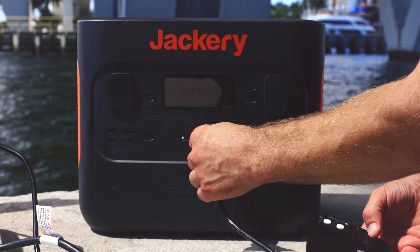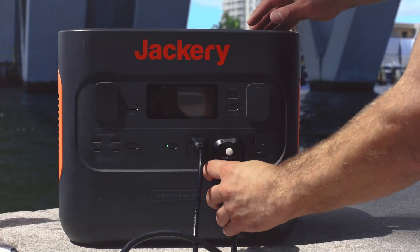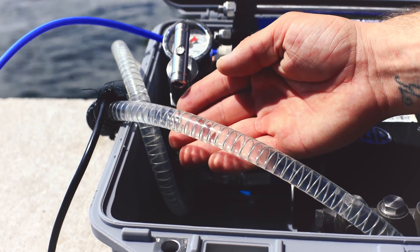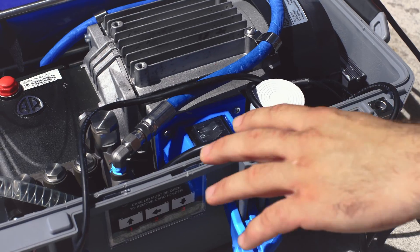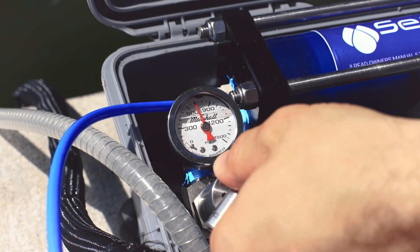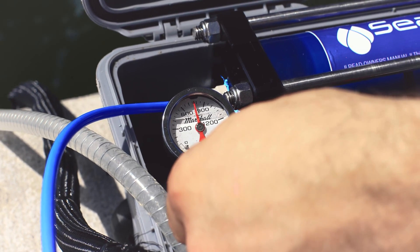Next we will plug in the power and main pump to your power supply. Point the clear tube back towards the unfiltered water — this is the runoff brine line. Now we can flip the switch to the on position. Slowly adjust the PSI regulator clockwise to 800 PSI.